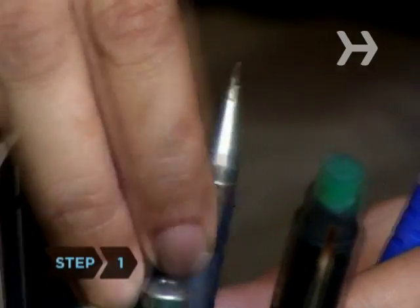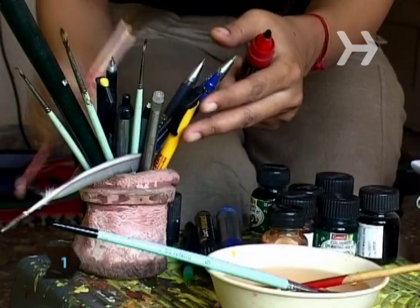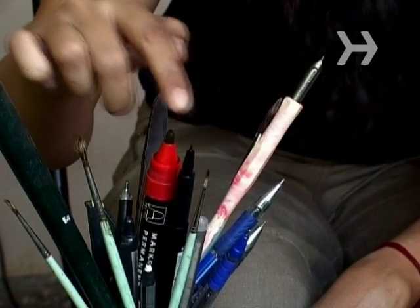Step 1. Select a pen appropriate to your art. Among the choices are dip pens, markers, and technical pens.